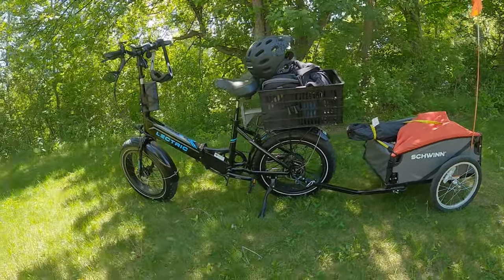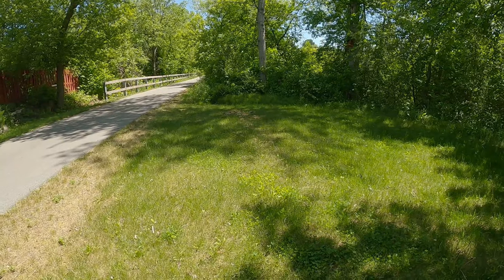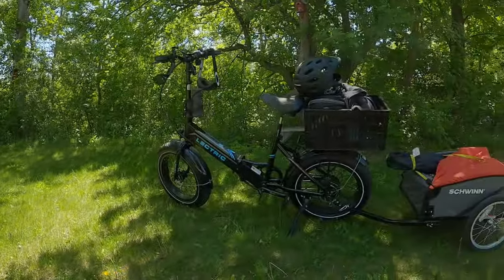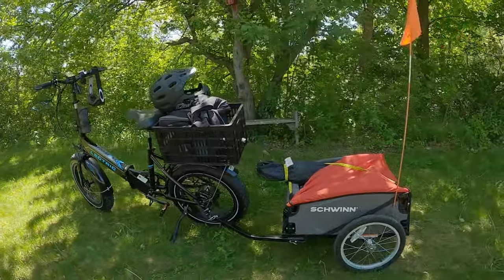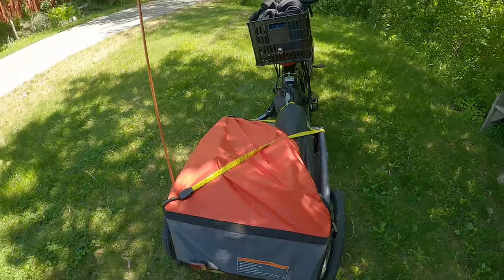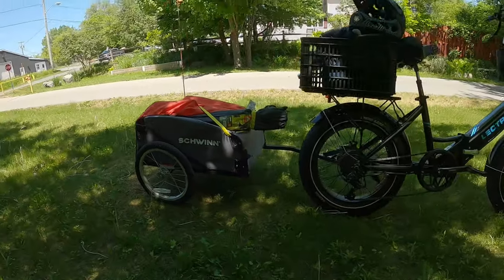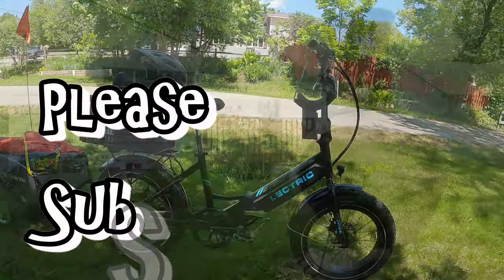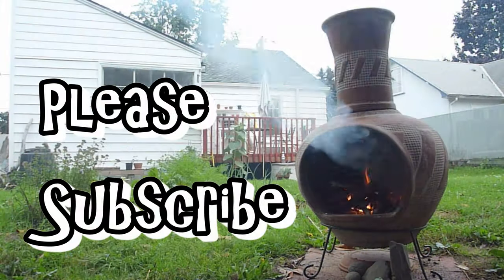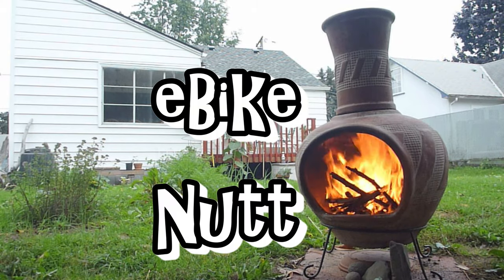The trailer builds up momentum and it basically just pushes you right along. I think that's why it's not burning through the battery like I thought it would. So if you want to get some type of trailer for your e-bike, I would suggest doing it — it's a great option. I would, however, suggest putting some hydraulic brake calipers on your e-bike, as that would be a great help. Thanks for watching.